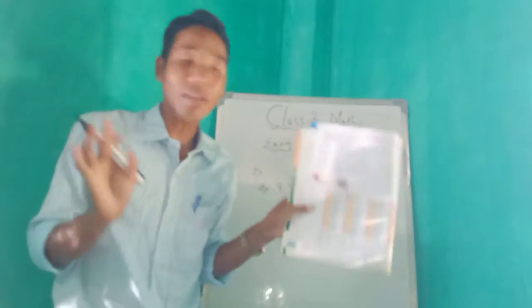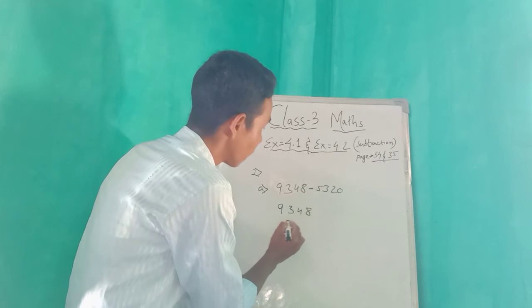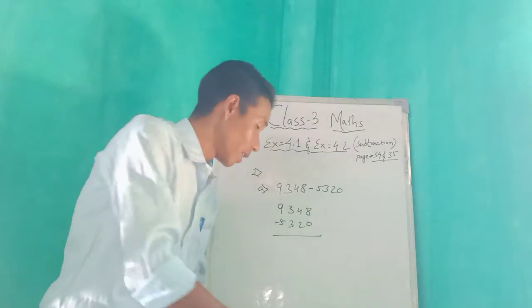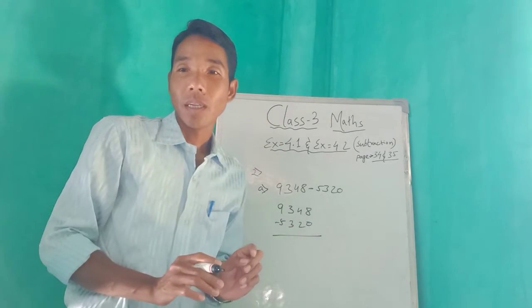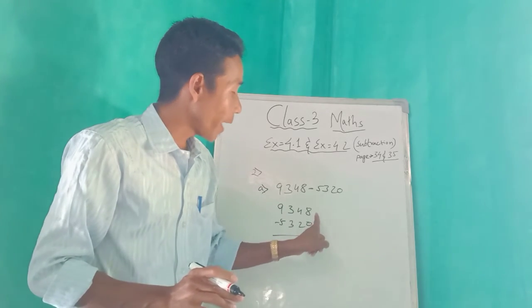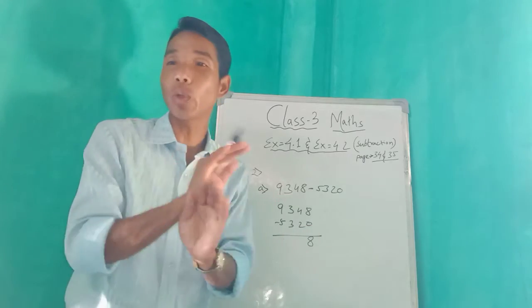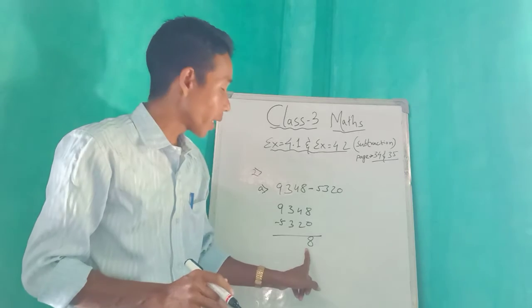We have to subtract the following, so we will arrange. Write one, three, four, eight and below it five, three, two, zero — arrange them. Everyone look on the board. Now we will minus: from eight minus zero — zero means nothing, so eight comes down. Zero means you cannot throw anything, so it remains the same.